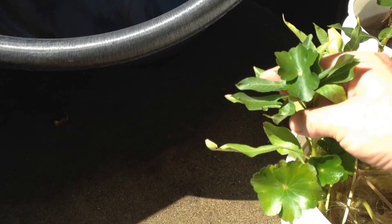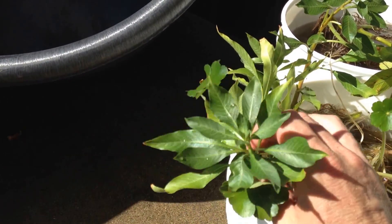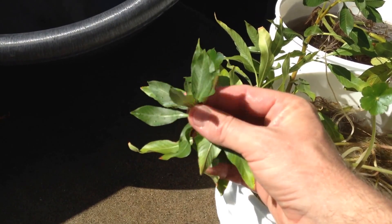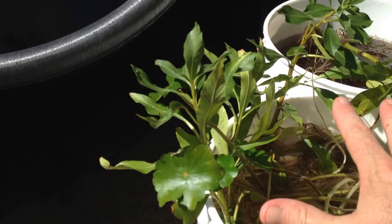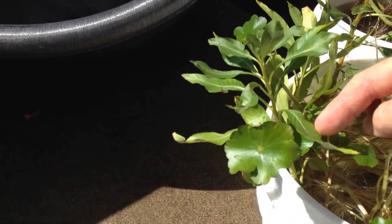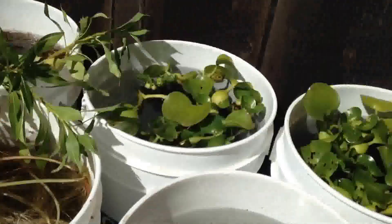This is the water primrose — I think this species is hexapetala. This did great. The stems were nice, it's clean, and it was so easy to pull out of the tub. I just broke off some of these stalks and wound them up in the buckets. Really good, did really well.